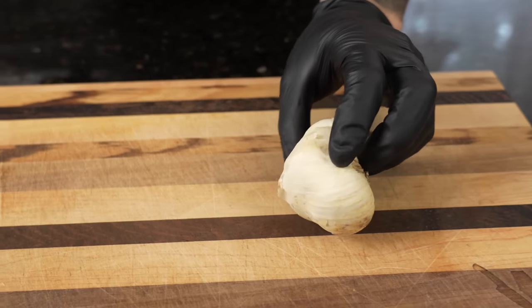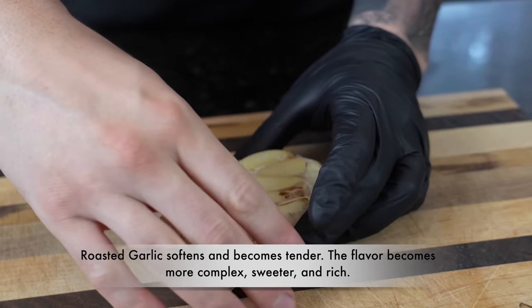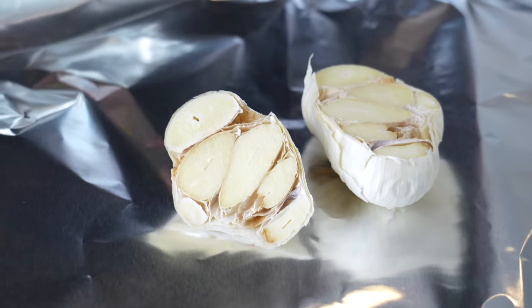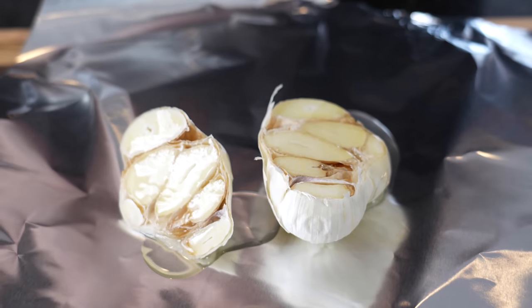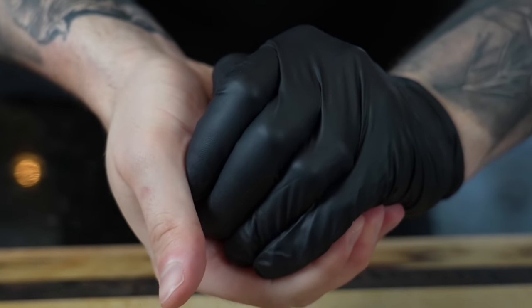Before we get into the recipe, please take a quick second to subscribe to the channel and hit that bell to enable notifications. Alright guys, meet me in the kitchen. First things first, we're getting started on the garlic. We're going to dice up some fresh garlic, and I'm going to amplify the flavor a bit with some roasted garlic. Just going to chop the end off — we'll keep that, nothing goes to waste. Throw that on some foil, hit it with some oil and a little all-purpose seasoning, get that in the oven at 400 degrees for about 40 minutes and you'll have perfect roasted garlic.